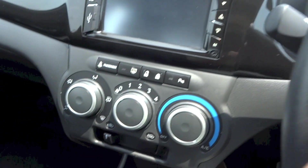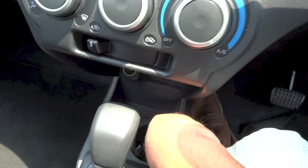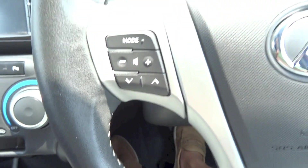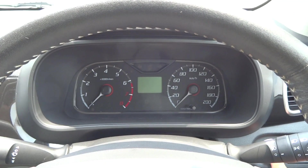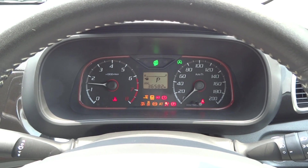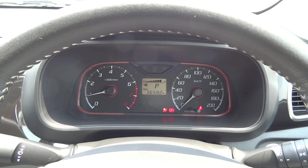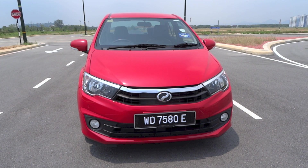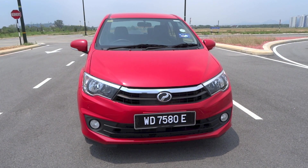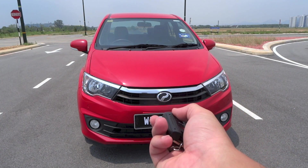All right, so let's start it up with the door closed. And that's it for the start-up and full vehicle tour video of this 2016 Perodua Bezza 1.3 Advanced. Thanks for watching and goodbye!